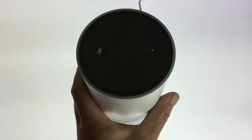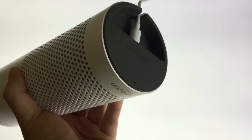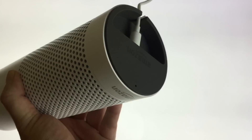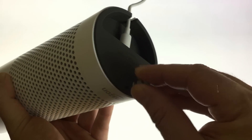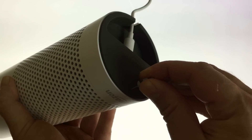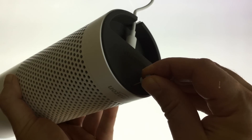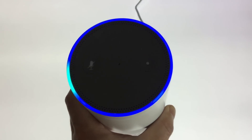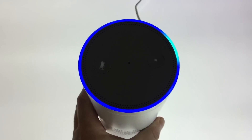We first need to locate the reset switch on the bottom of the Amazon Echo. Using a paper clip or a thin tool, press and hold down the reset switch for 5 seconds. The indicator light on the top of the Amazon Echo will turn orange and then blue. The blue indicator light will now spin for roughly a minute.